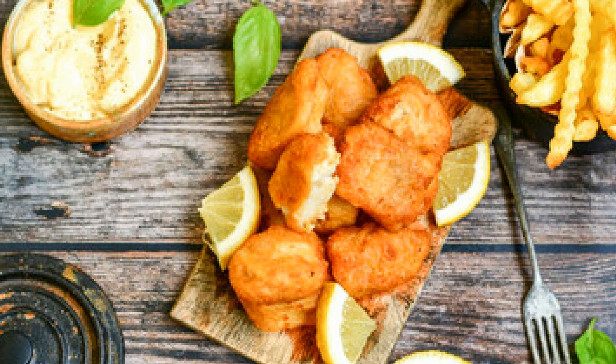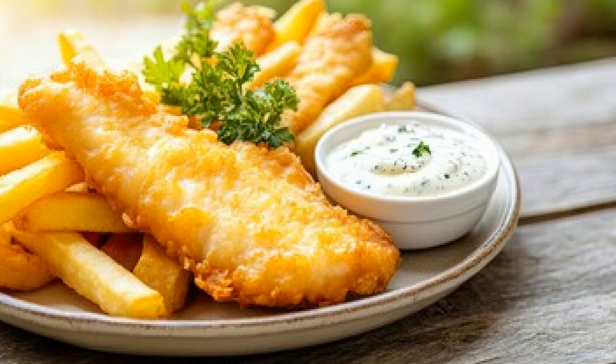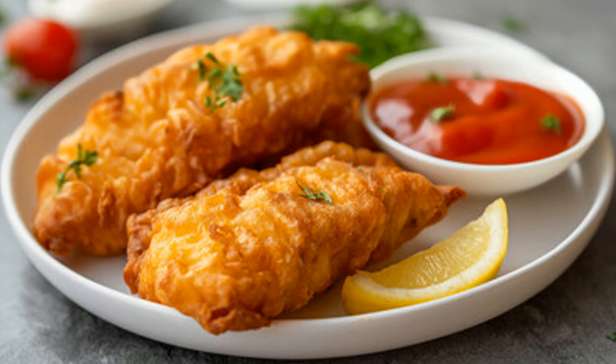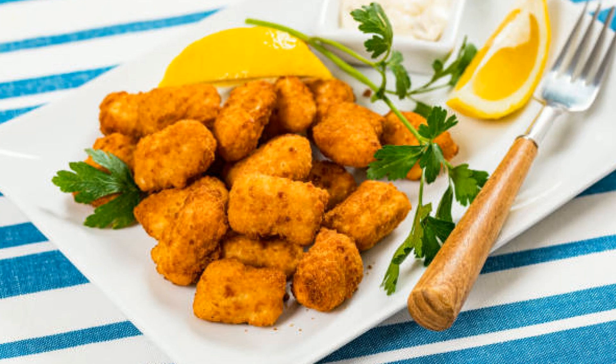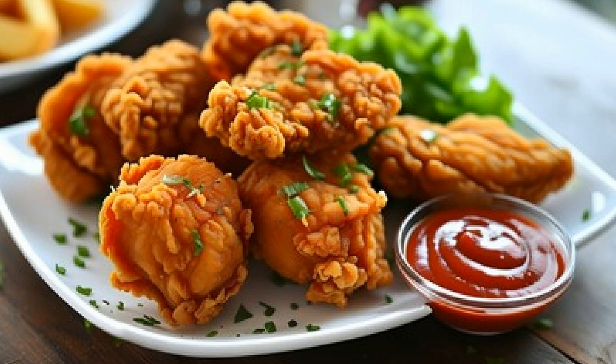Look at that — perfectly crispy and ready to eat! Of course, no fried fish dish is complete without a dip. We're making a quick and tangy yogurt dip to complement the rich, crispy fish. Simply mix plain yogurt, a little lemon juice, fresh mint, and a touch of salt. This dip is light, refreshing, and the perfect contrast to the fried fish.